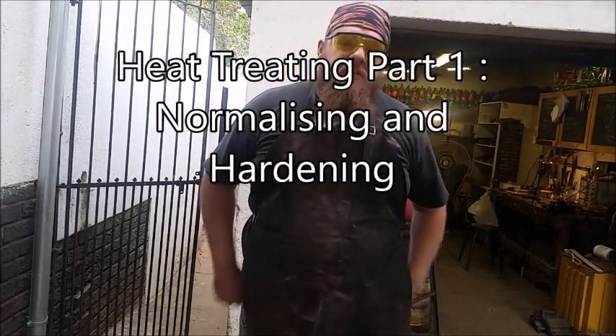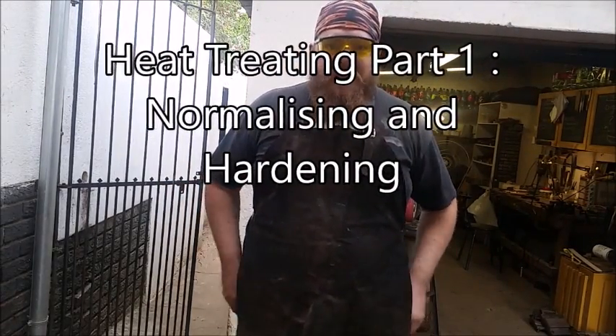Good afternoon everybody. As requested, I am going to do a heat treating demonstration today. I'm going to start with the basics. This is going to be a two or three part video, so this is going to be the first part.